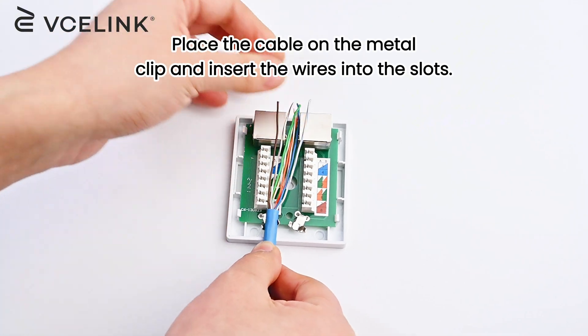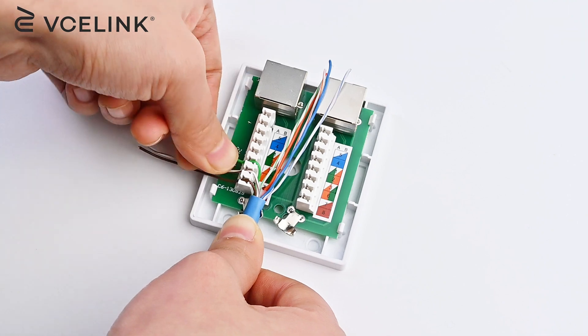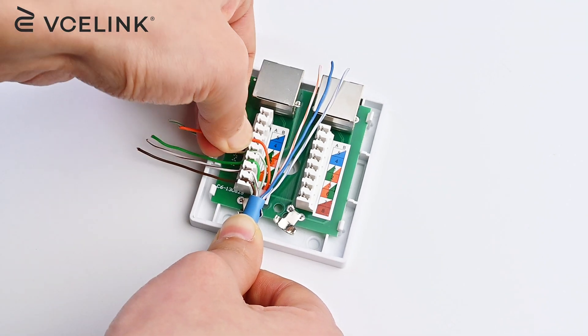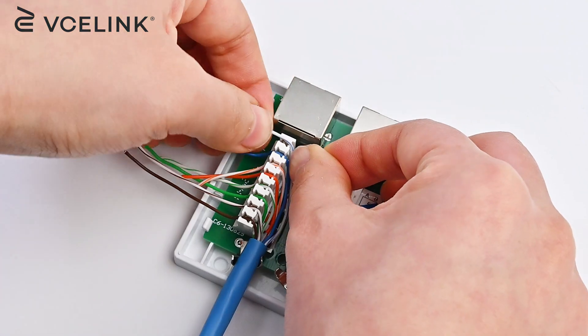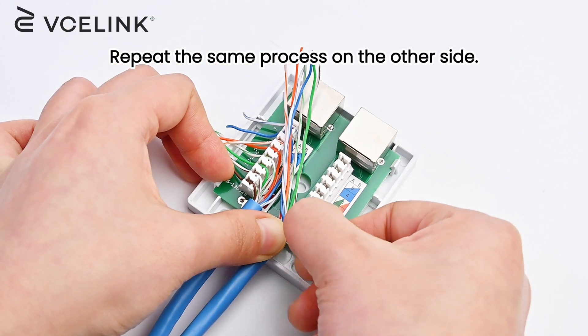Place the cable on the metal clip and insert the wires into the slots. Repeat the same process on the other side.